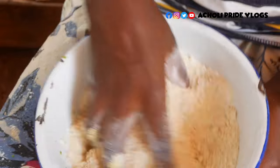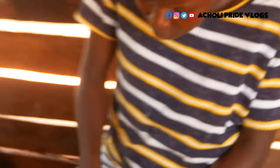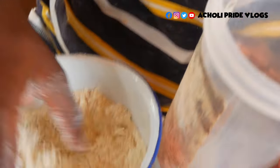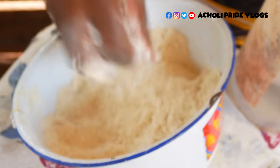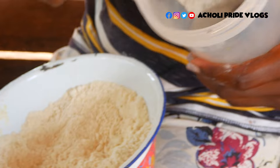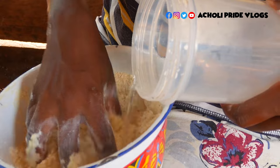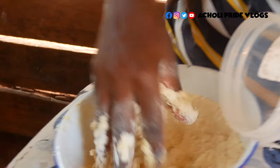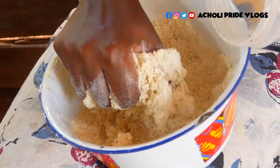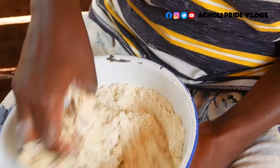We are going to mix everything together. When it is evenly mixed like this, we can add water — this is lukewarm. We are going to add it in slowly, because you don't need to add it all at once to ensure that your dough comes out perfect — not so watery, not so hard either, just medium.